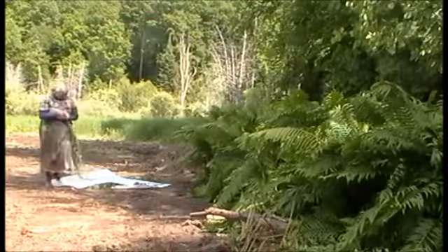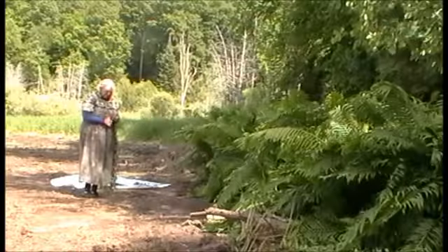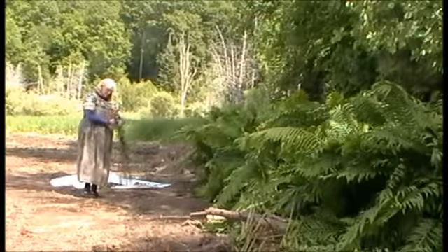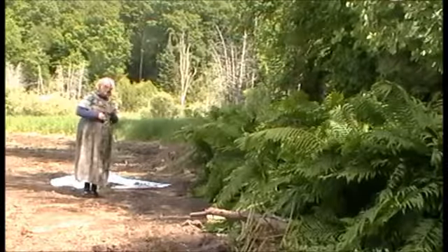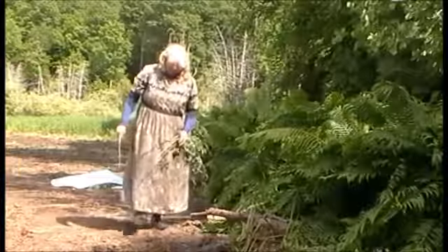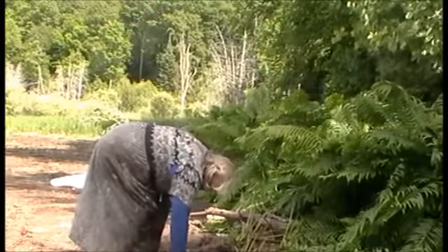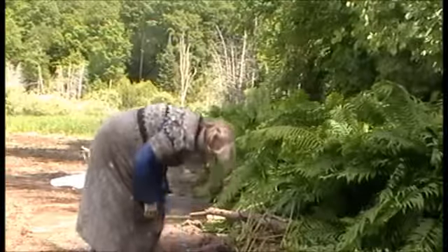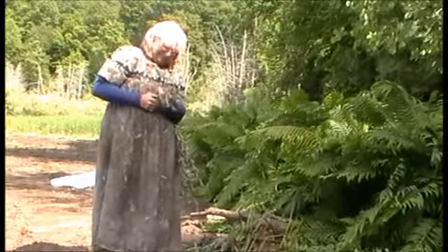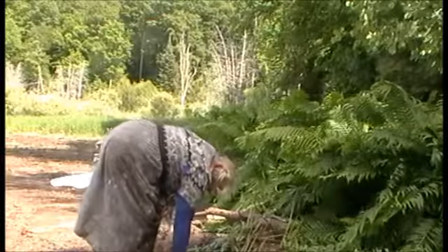They say to put it ten feet long. These are not going to cut it. Ten inches in the ground and two inches above. So let's try planting some along here. Not quite ten inches in the ground. And that worked.